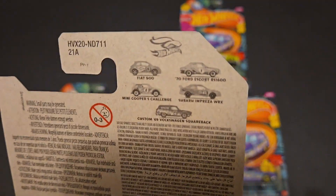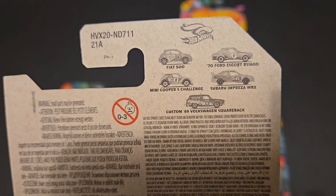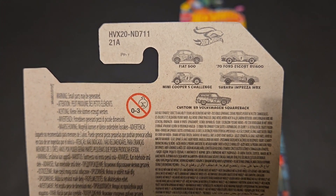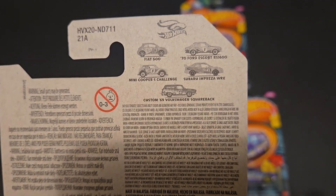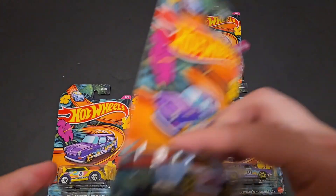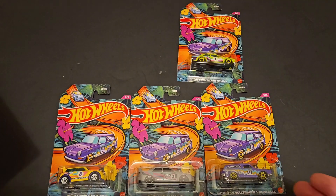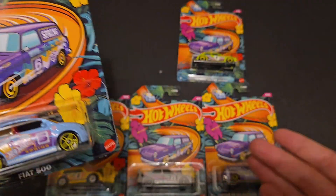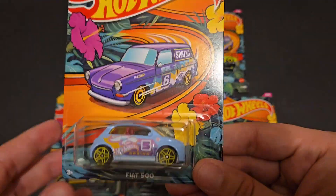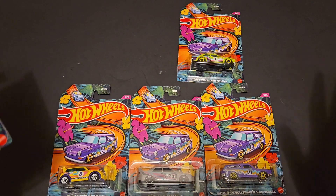On the back, you can see all five cars that you're trying to hunt down. You've got the Fiat 500, the 70 Ford Escort RS 1600, the Mini Cooper S Challenge, the Super Impreza WRX, and the Custom 69 Volkswagen Squareback. These are pretty cool, relatively speaking. They normally keep on theme, but this one has all licensed castings, which is actually a really nice thing. Sometimes they do go with non-licensed or fantasy castings. This year they decided to put all five fantasy castings and they are not bad.